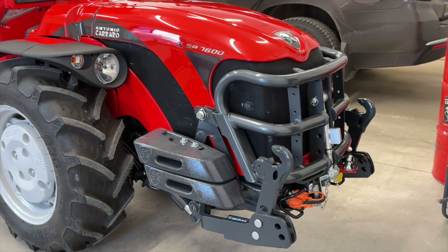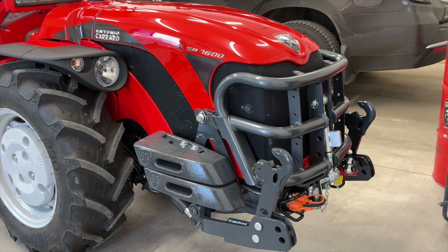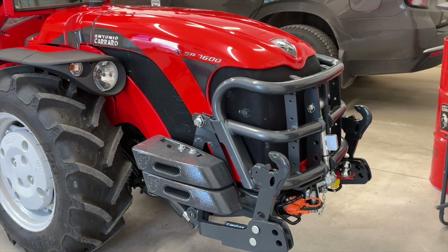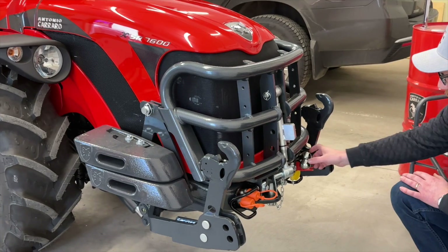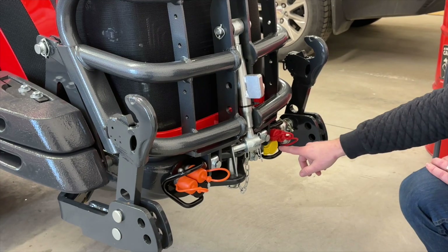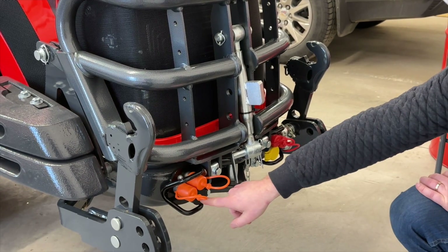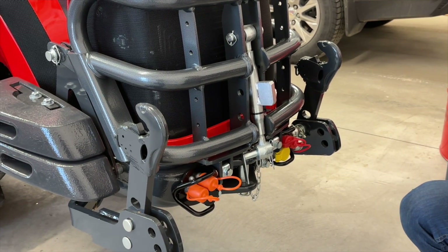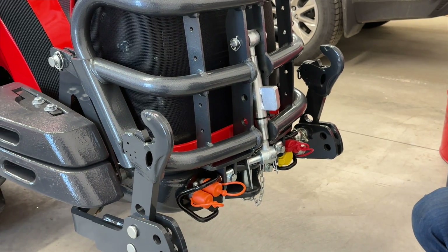On the spec we have here — the premium top-of-the-line spec — you've got two sets of double-acting remotes on the front three-point, protected by a cage. You also have continuous flow out of the yellow coupler into the black return. So you can run an implement on the front PTO that has a hydraulic motor as well as two double-acting functions.